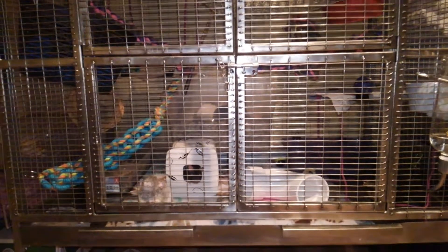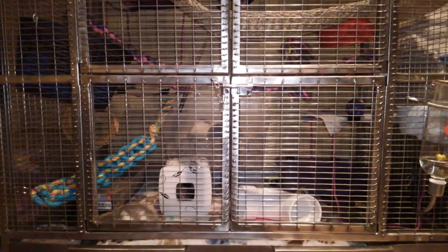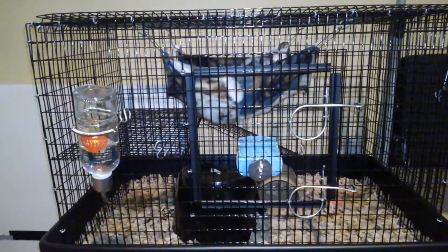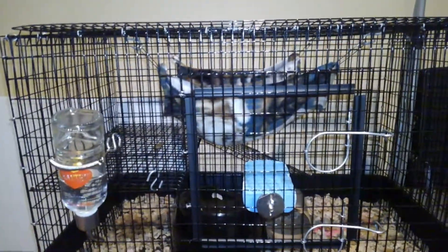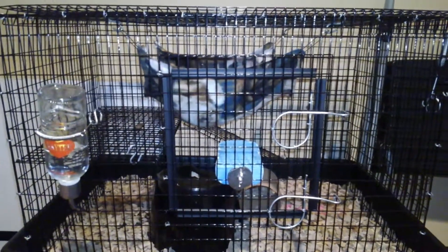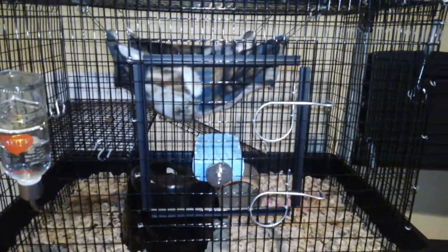But for now, to prevent him from moving around too much and further injuring himself, I have him in this cage over here. He is sleeping in this little hammock. So it's very minimal stuff. He's probably allowed to move around more than he should be in this cage, but I feel bad putting him in anything smaller.